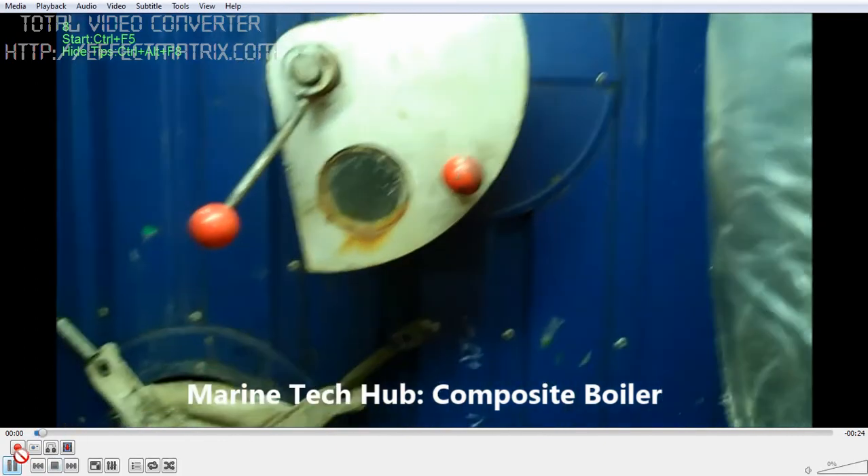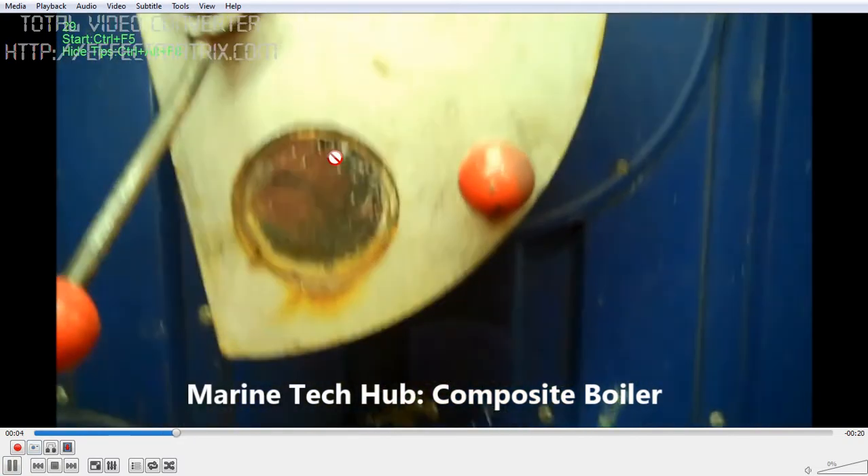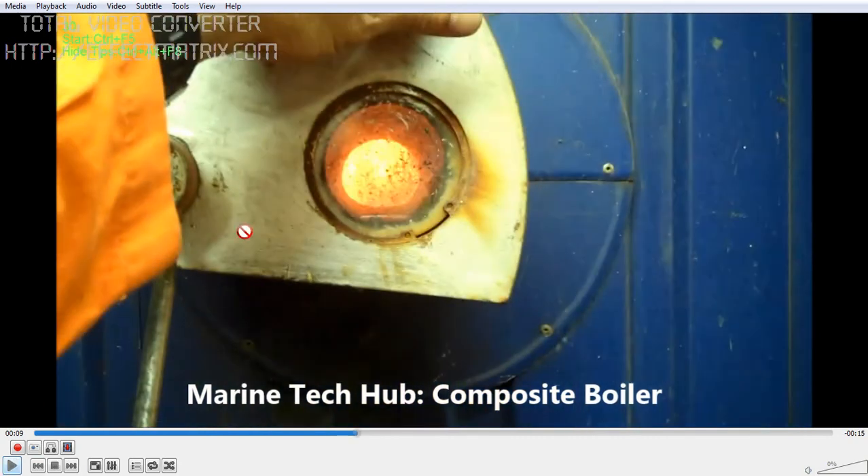One important thing — you should not keep the glass continuously in that position. You can see the boiler is firing and you can see the color of the flame, but you should not keep this glass in this position always, otherwise the glass can break and you will injure yourself.